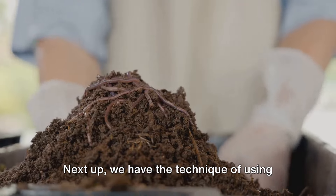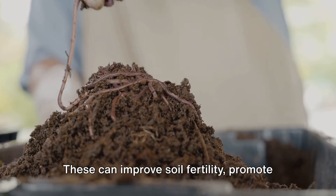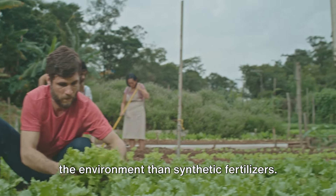Next up, we have the technique of using organic fertilizers. These can improve soil fertility, promote healthy plant growth, and are better for the environment than synthetic fertilizers.